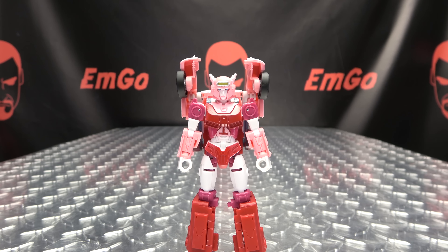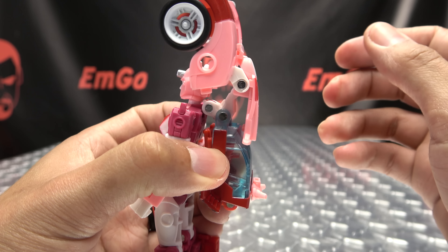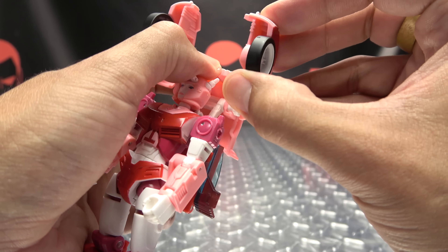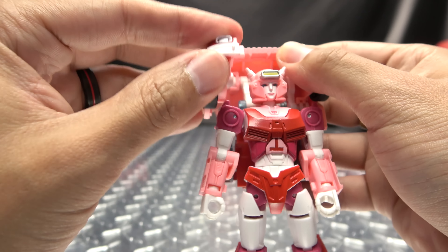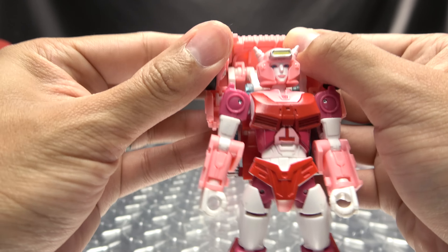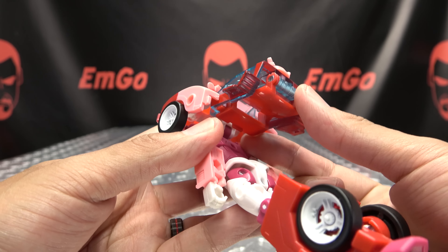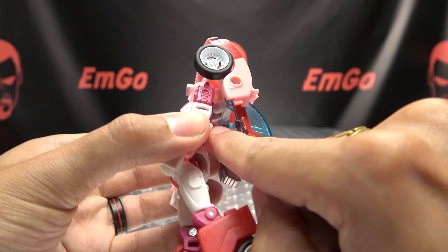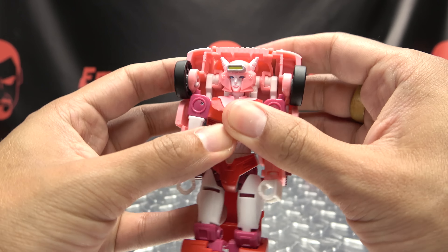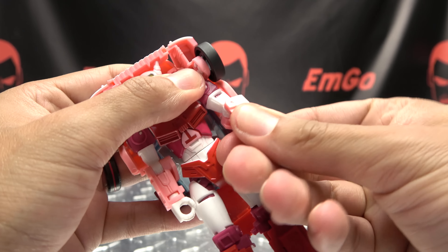First thing we need to do is work on the backpack. Take the hood section and bring that up. Take the wheel well sections and rotate them down — there's a little tab-slot connection, just push that in. Bring this out and down, bring this up so you can flip out the section of the roof right here. All of this is on a double hinge right behind her neck, so just bring this down and it will all situate itself.